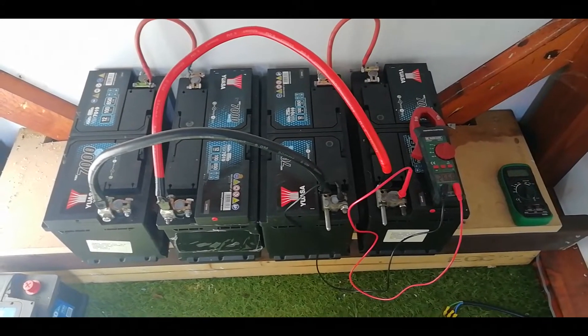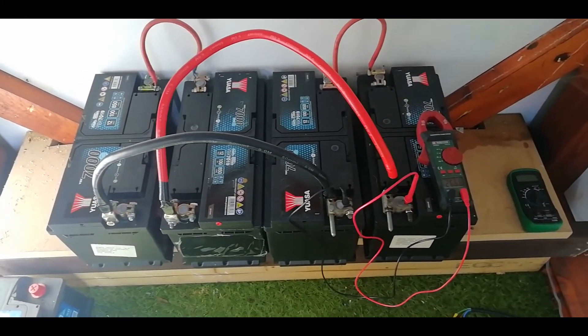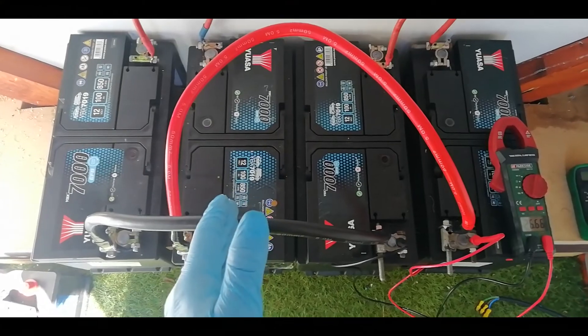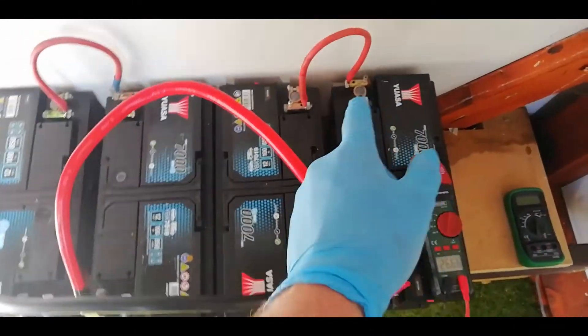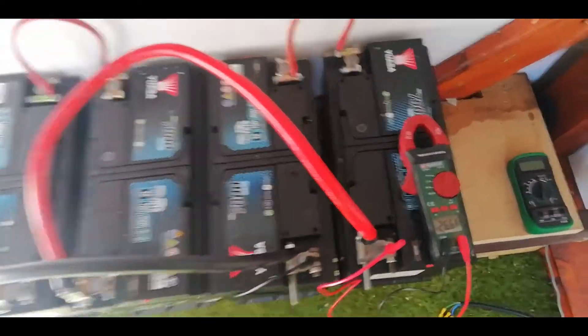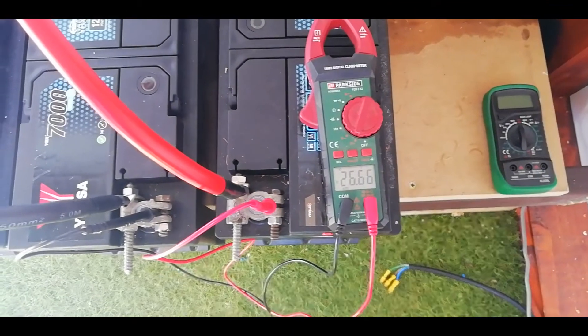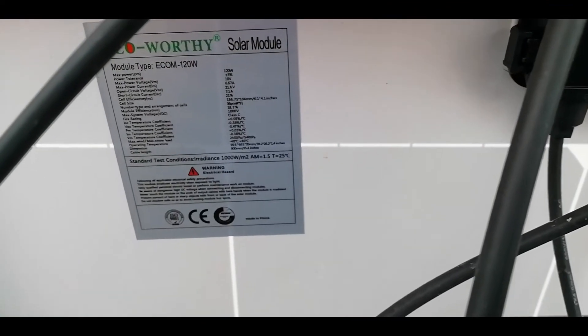We've just finished rearranging the batteries into a 24 volt configuration. As you can see there's a lot less cables involved. Basically what we've got is this battery in series with this battery, this battery in series with this battery, and then both linked in parallel to each other to make a bank. As you can see on the multimeter, we're reading 26.66 volts.